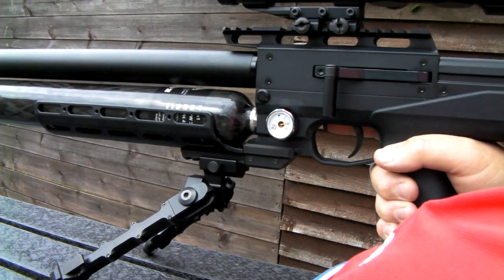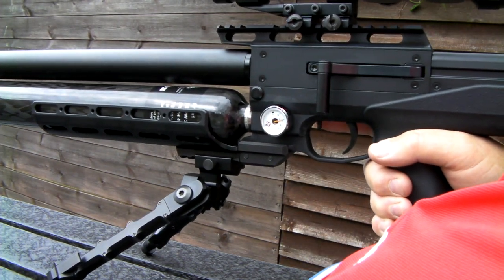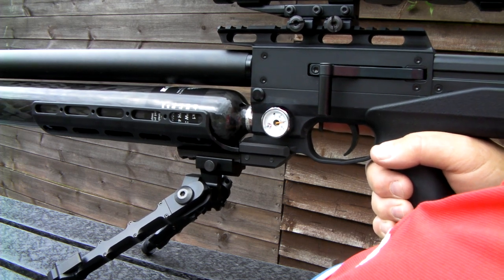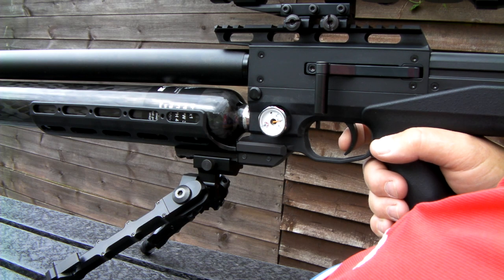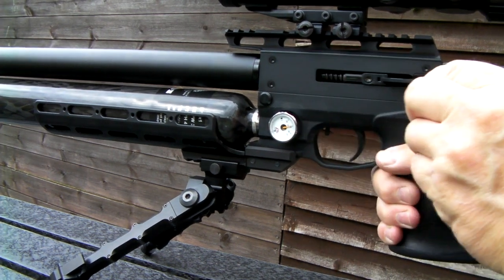I am going to move over to the targets. We have got some HF2 circular targets over there. Looks good to me.